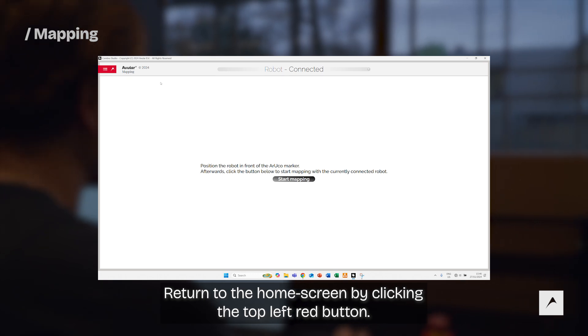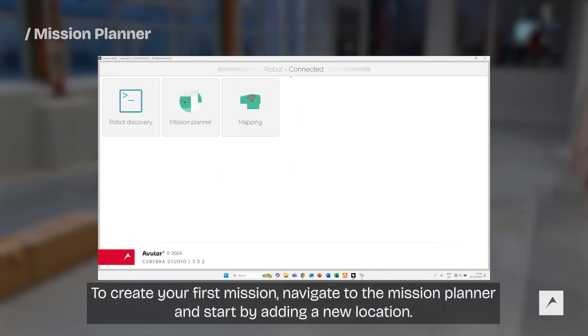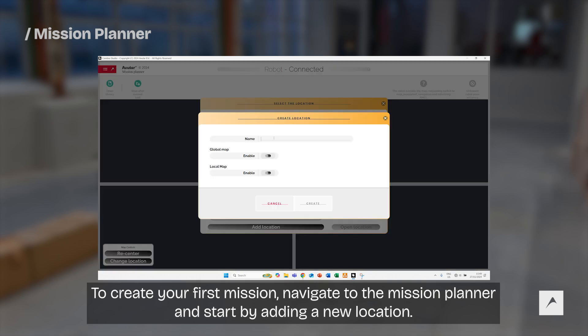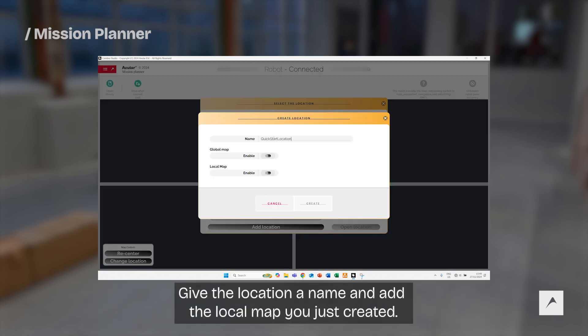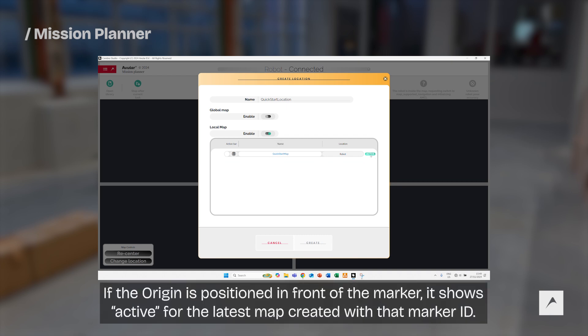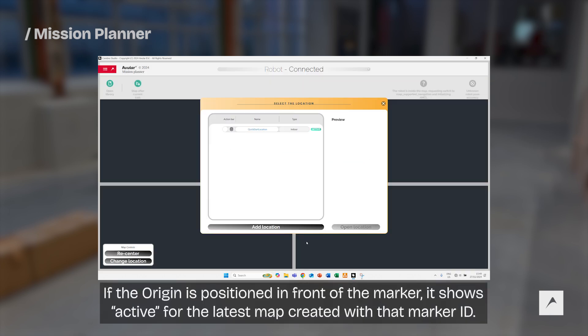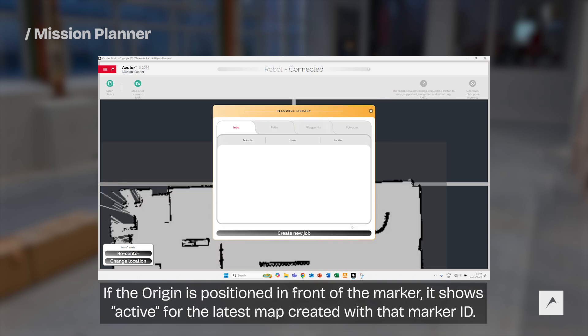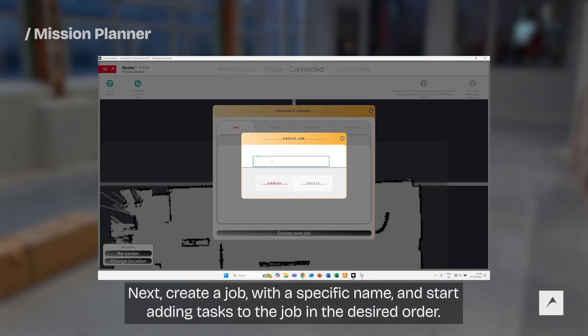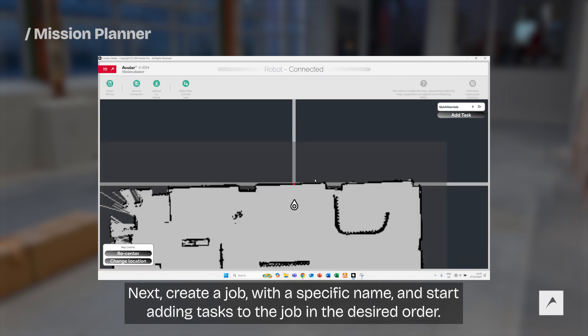Return to the home screen by clicking the top left red button. To create your first mission, navigate to the mission planner and start by adding a new location. Give the location a name and add the local map you just created. If the Origin is positioned in front of the marker, it shows active for the latest map created with that marker ID. Next, create a job with a specific name and start adding tasks to the job in the desired order.